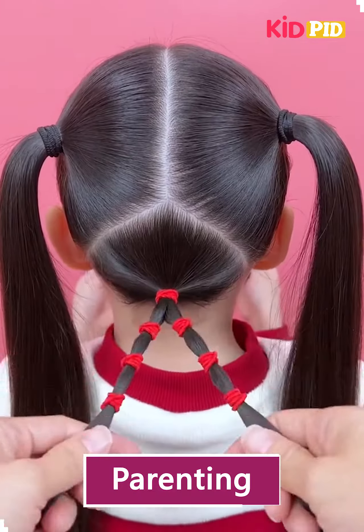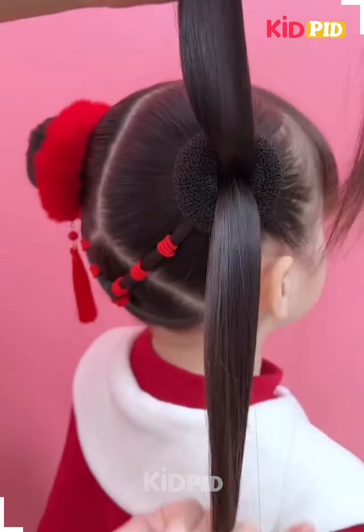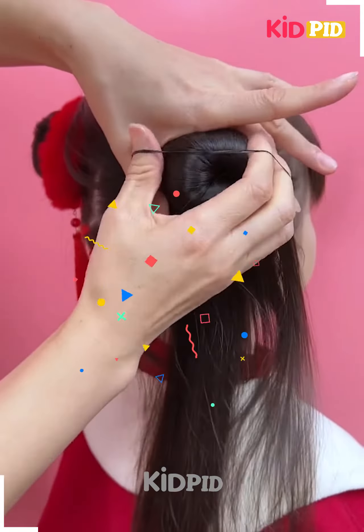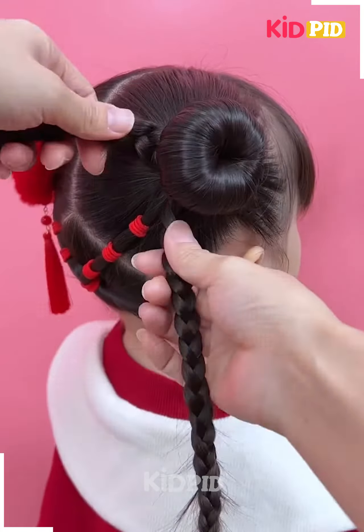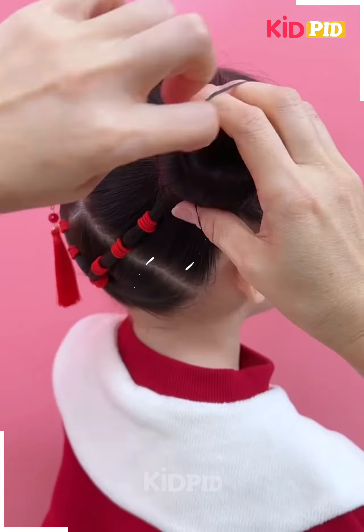We're going to make three ponytails — two at the side, one at the back — and then join them with the two ponies we've made at the side, converting the two ponytails into a simple round bun like this, and applying these beautiful accessories.